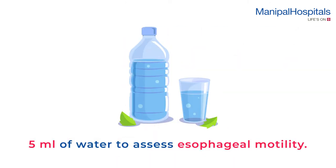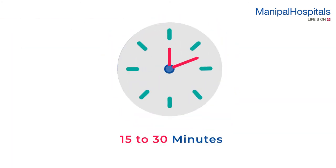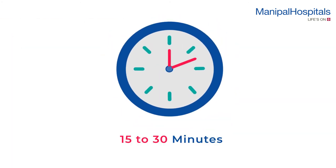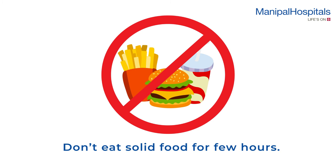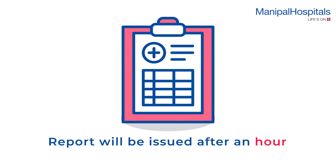You will be asked to swallow 5 ml of water repeatedly to assess esophageal motility. After the test, the probe will be gently removed. The procedure takes about 15 to 30 minutes. You shouldn't consume solid food for a few hours after the procedure. Reports will be issued about an hour after the test.